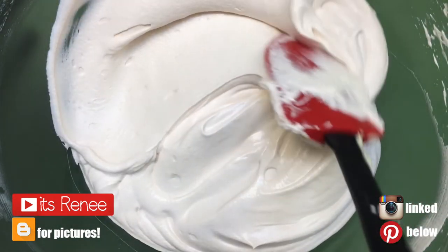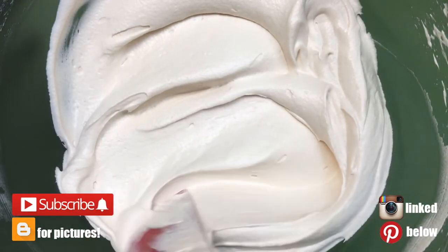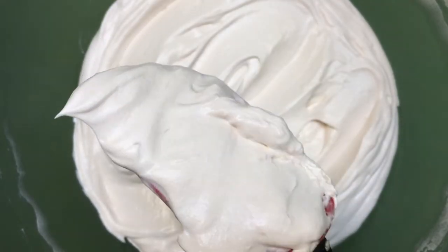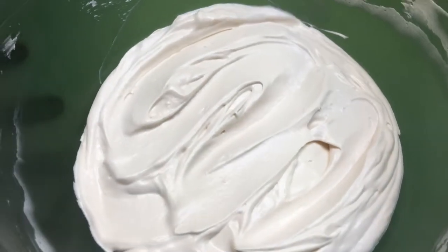Hey guys, it's Renee. Today I'm trying this recipe from Nordstrom's Cafe recipe book. I'm not really sure which one — I think they have like two books. I don't own the book; my sister has it and she shared this recipe with me.